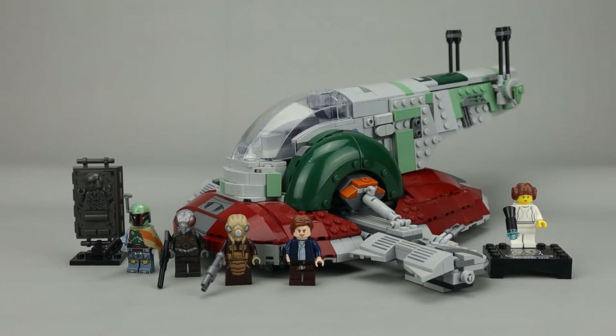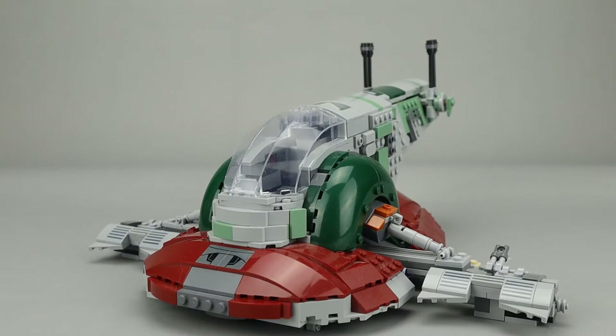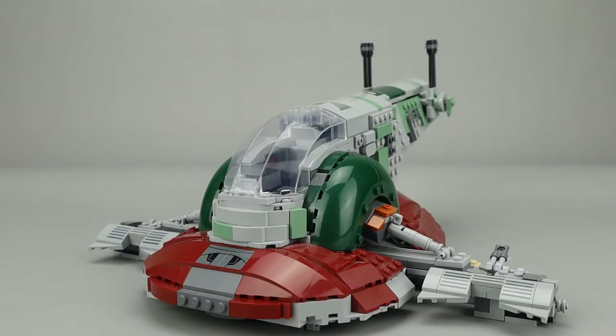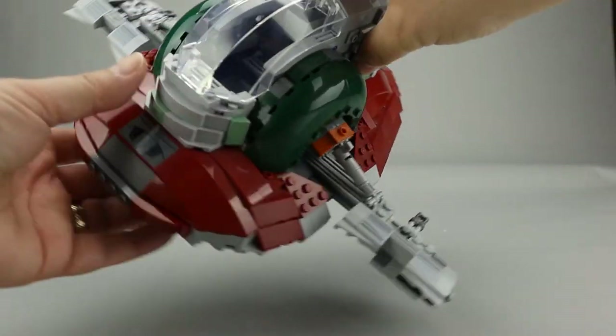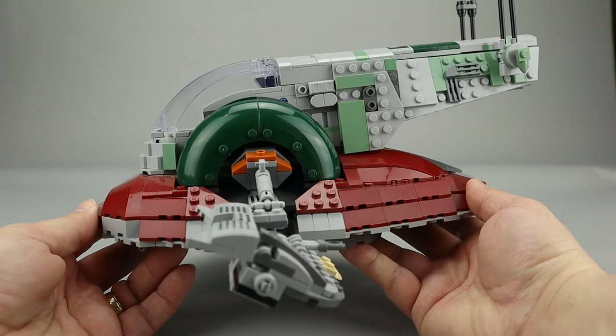We'll take a look at the minifigures in a few minutes, but let's take a look at the main build first. This is the first version of Slave I that I purchased, and I really like the way it was done. It's not as detailed as the UCS version, which was discontinued right before this one came out. The use of stickers is appropriate on this model, and overall it gives you a really good look at Boba Fett's iconic ship. The interior is done with an awful lot of Technic pieces, so it's a very strong model.